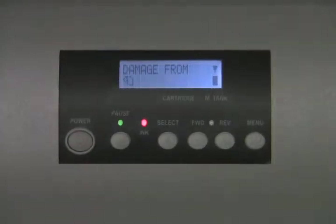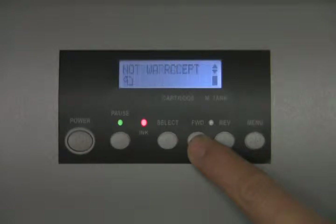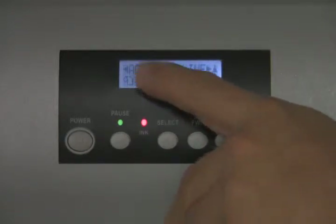Now the Epson side will tell you that damage from the ink is not covered under warranty. This is normal. At Mesa, we do the warranty work on the machine. You will hit the forward button five times again and then hit select.